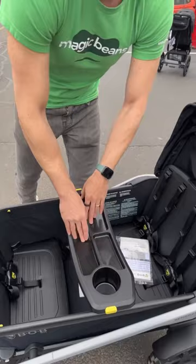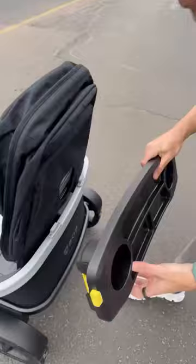It comes with a snack tray so the kids can put their food there. But also, you can take the snack tray and put it on the back — if you want to put iced coffee on the back for parents, it just connects right here to the back.